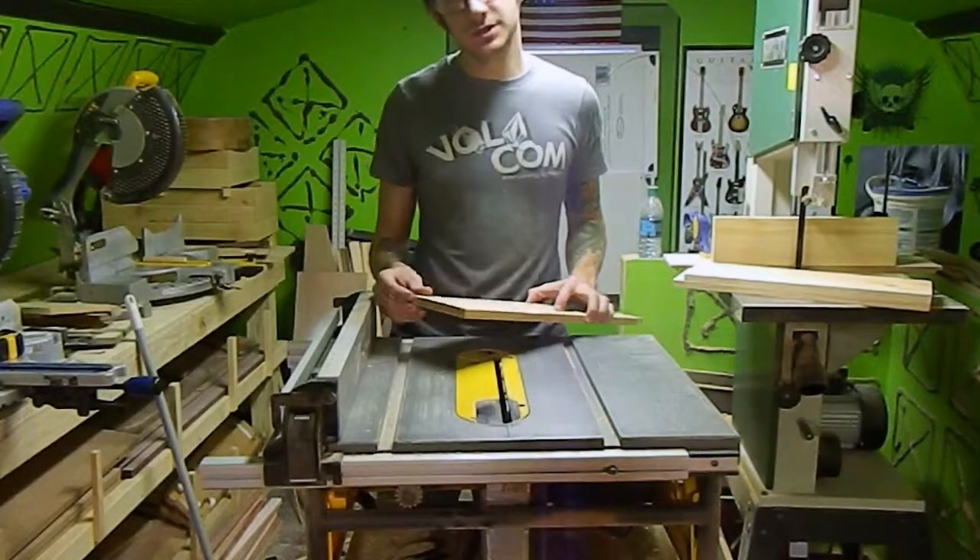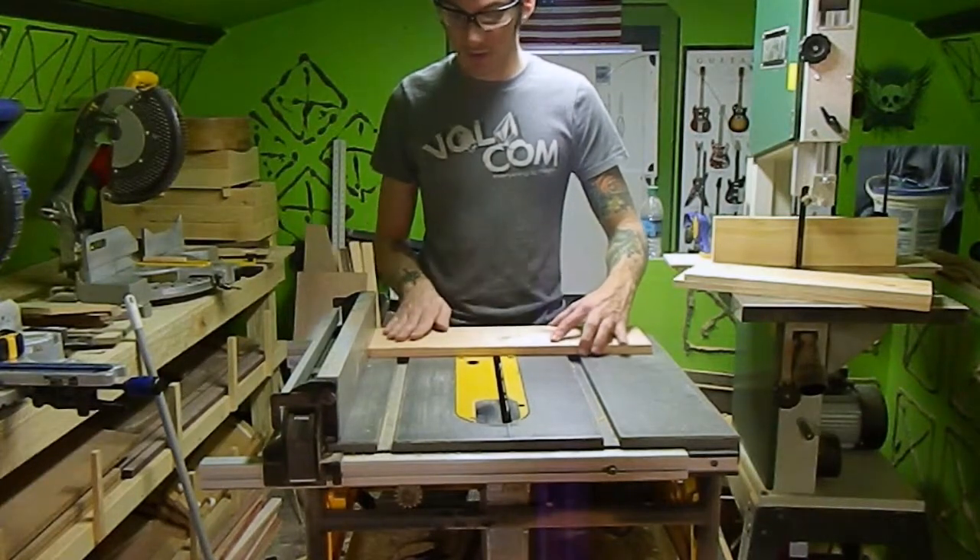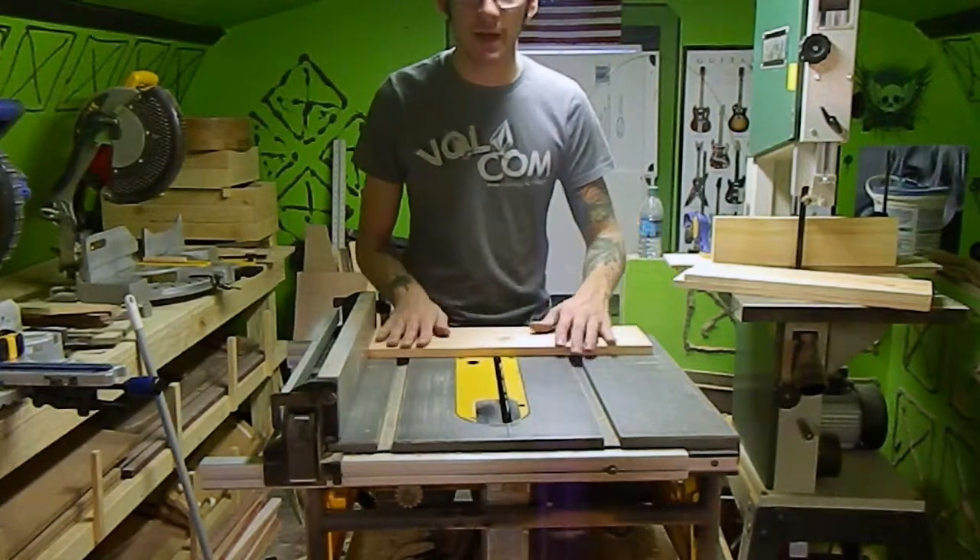After making one side square at the miter box to ensure all our pieces are the same length, I'm just going to cross-cut them on the table saw at eight inches.